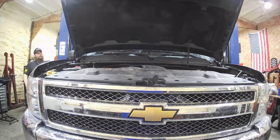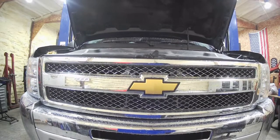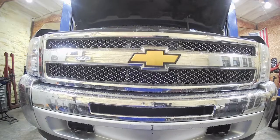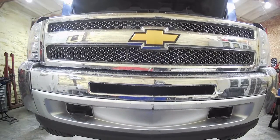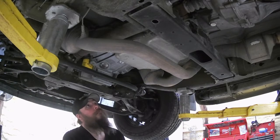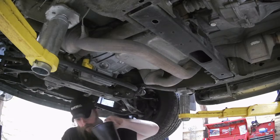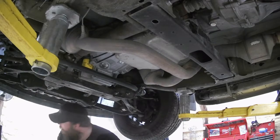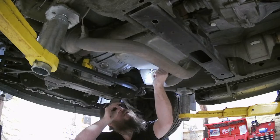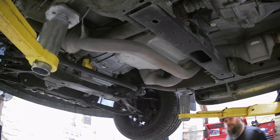Going up. First you want to get something to drain it in, obviously — you're not going to want that going on the ground. I've got two 10mm bolts on this heat shield. I'll go ahead and get that out of the way. Nice and easy to remove.